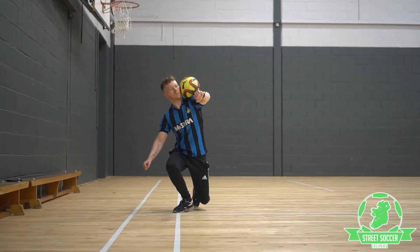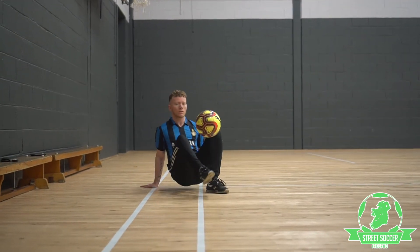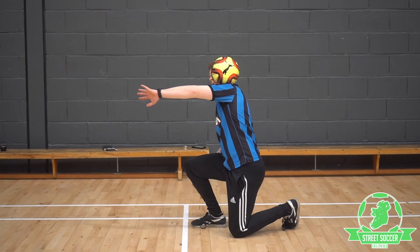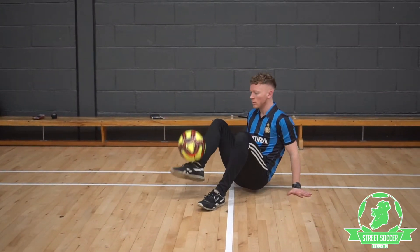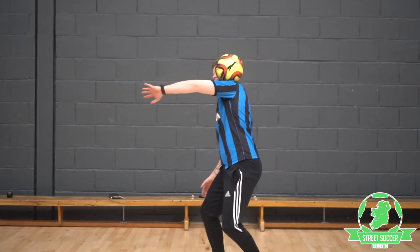This move I like to call 'pinball' because I bounce the ball off different parts of my body. I use it more as a transition move to get from standing position into sit-down tricks. You want to start with the ball on your shoulder, nice and steady.